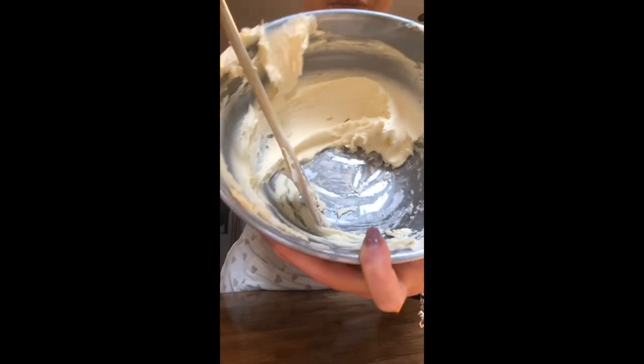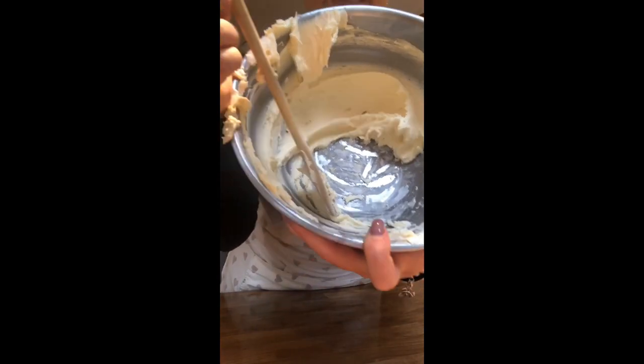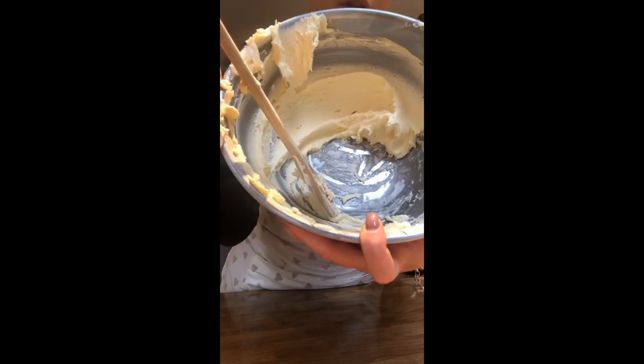This is what your finished buttercream should look like — you can see it's much paler in colour and it's nice and light and fluffy. Now I'm going to show you how to make your own makeshift piping bag so we can make our cakes look really effective.